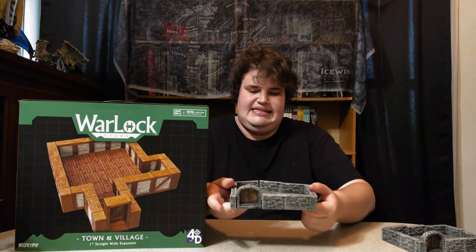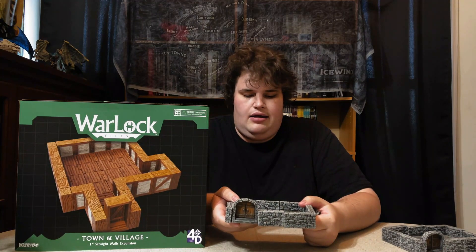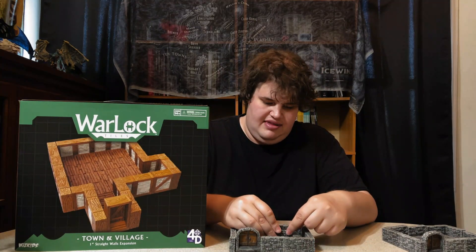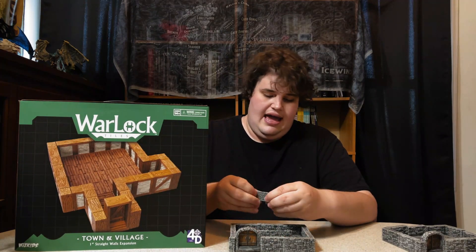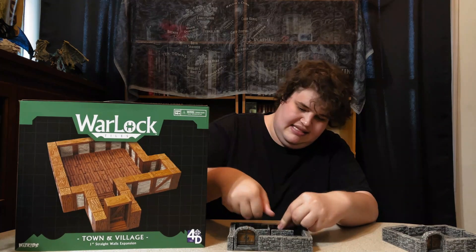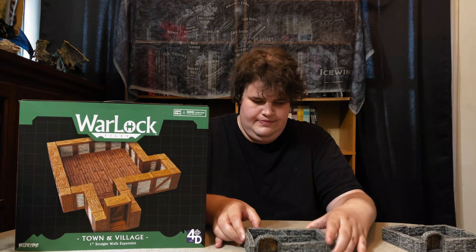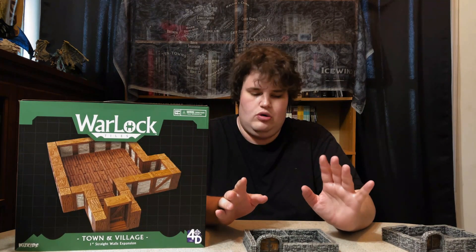Well with the 1 by 2 tiles that come in the 1 inch set you don't need to do that. Here I have built the same room, however I've replaced the middle rear tile with two 1 by 2 dungeon tiles. Let's pop these in place like we did with the original, and then voila — two evenly spaced rooms. That is in my opinion super freaking cool.